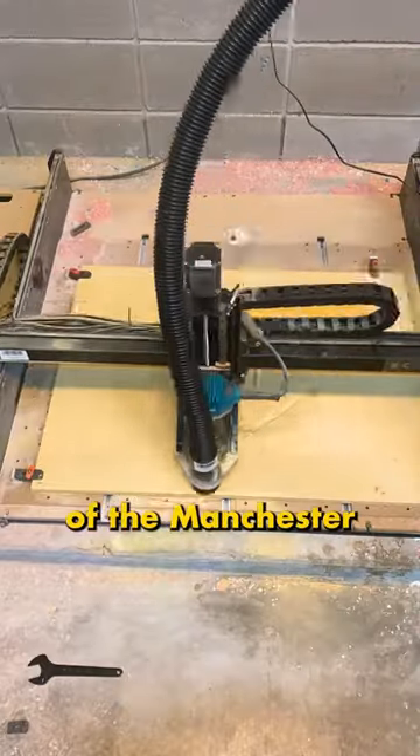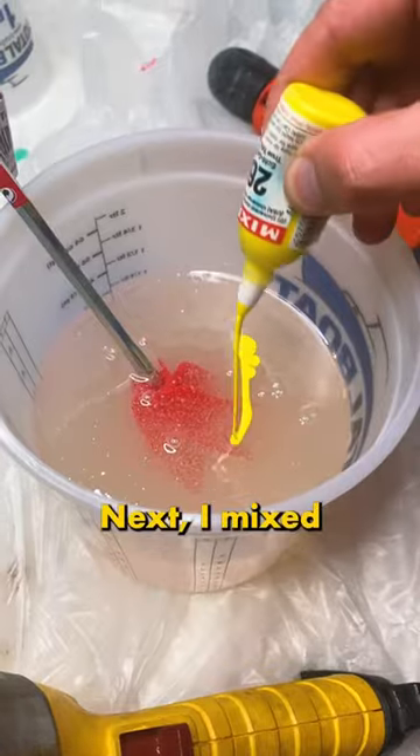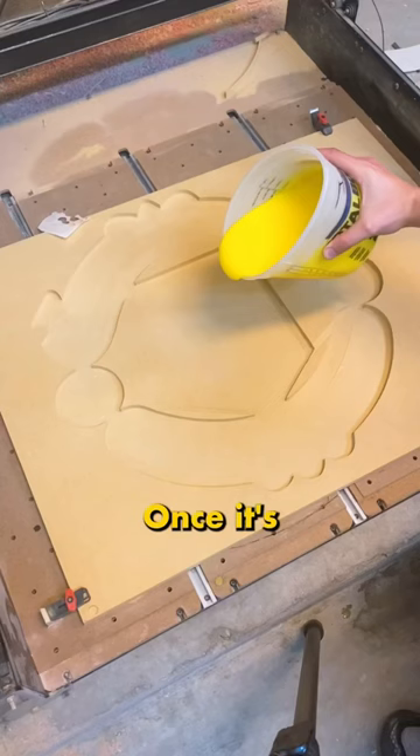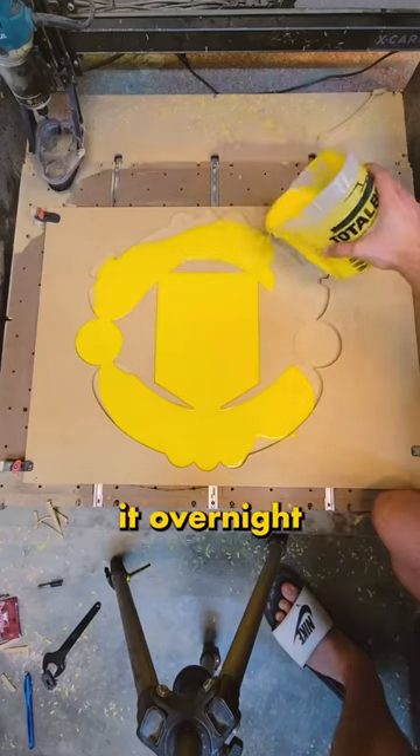First up, we're going to cut the silhouette of the Manchester United logo. We're doing this on a fresh piece of MDF. Next, I mixed a batch of Total Boat resin and dyed it that beautiful bright yellow. Once it's been mixed, I top up the entire silhouette with this yellow resin, and then leaving it overnight to fully cure.